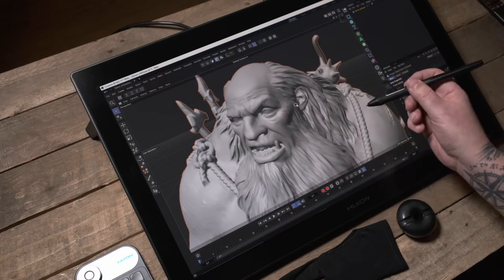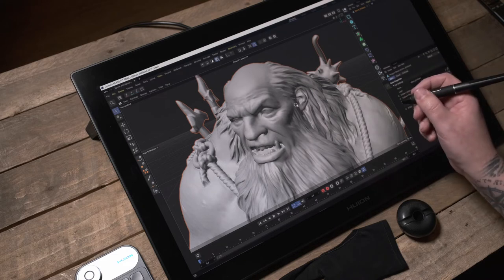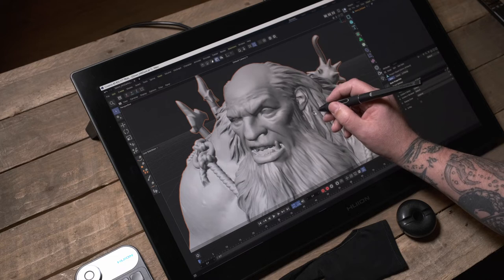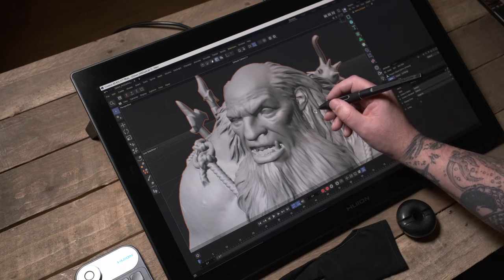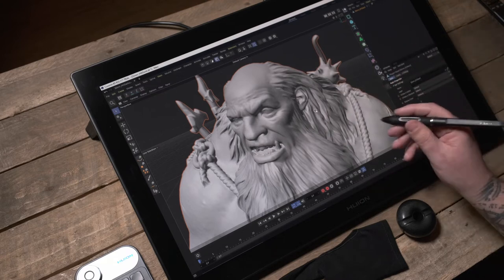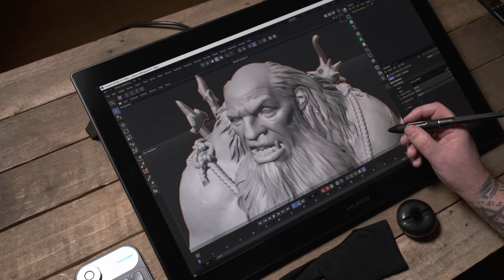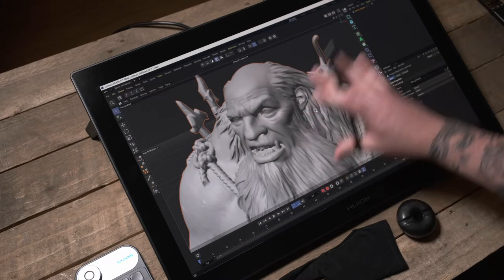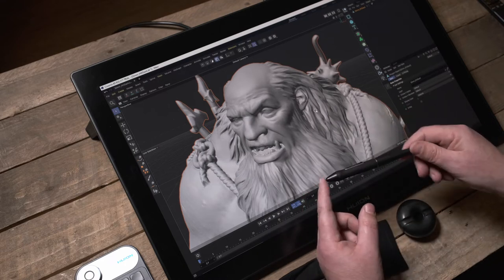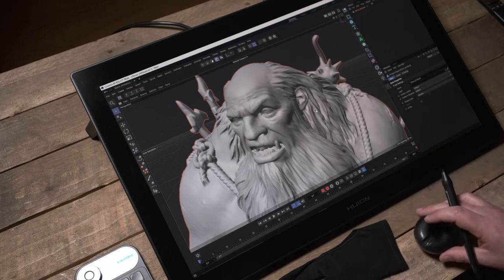That's an overview of the Canvas Pro 24. It feels great to work with — the colors are great, the screen quality is great, the controller lets you work without interruption, and the different nibs just work wonderfully. I'll now move this out of the way and give you a little overview of how to change the nibs, showing the different ones that come in the puck.